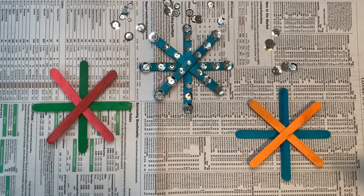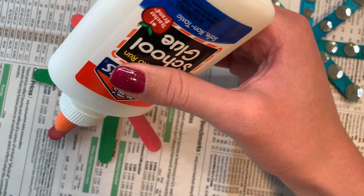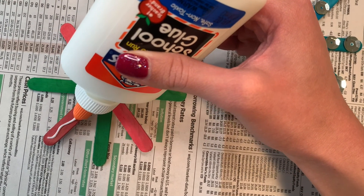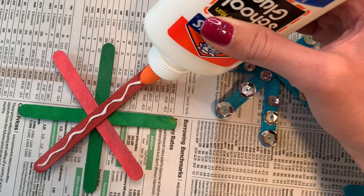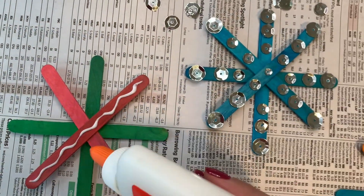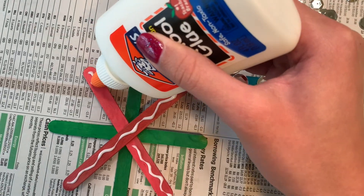Alright, so that's one snowflake done — the blue one in the middle. But now I want to show you guys some other possible designs we can make and some other materials we can use. For this snowflake, which is red and green and Christmas themed, we can experiment maybe with a little bit of glitter — a little shine of a different kind.